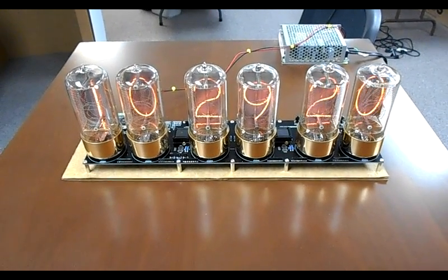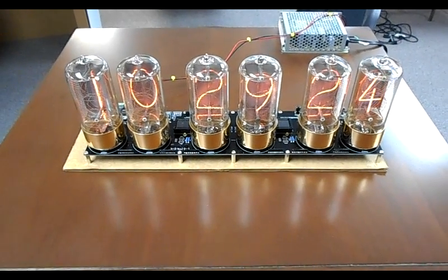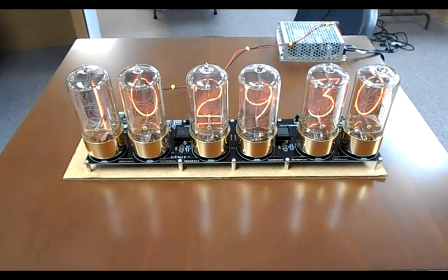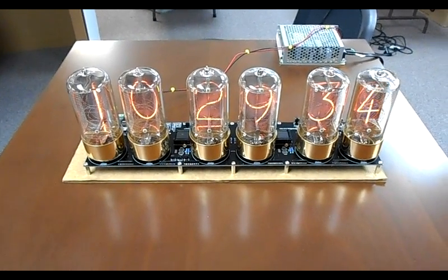I finally got the electronics for the Mixitude clock working this weekend — surprisingly easy with the detailed instructions provided by Pete. It's all working tickety-boo.